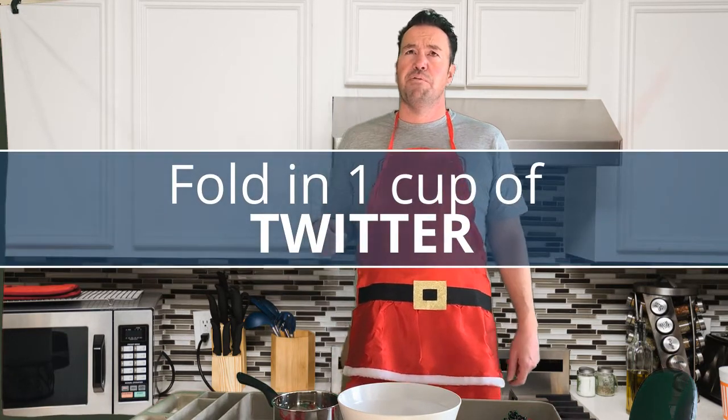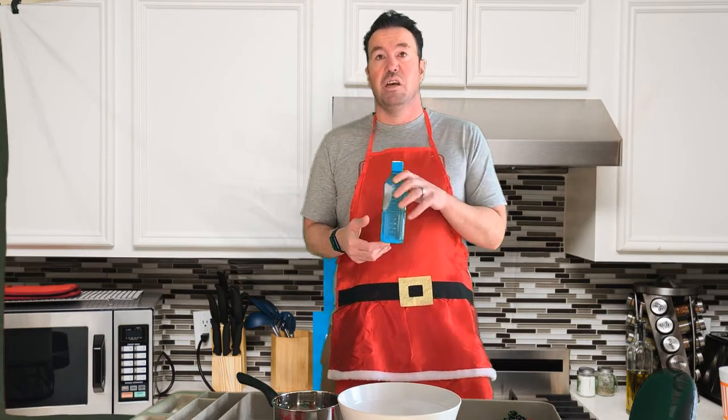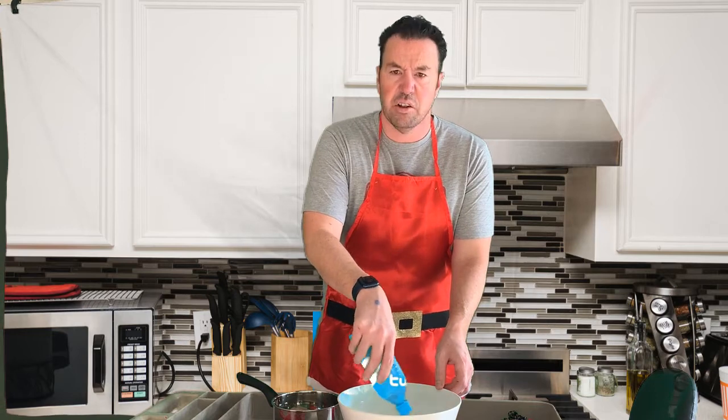This recipe is like a collaboration where you're going to learn from each other. Once you've got your blogs in the bowl, you're going to want to fold in about a cup's worth of Twitter. Just mix that right in there — the Twitter in there with the blogs and the Alec Couros knowledge. Get it all in that bowl.